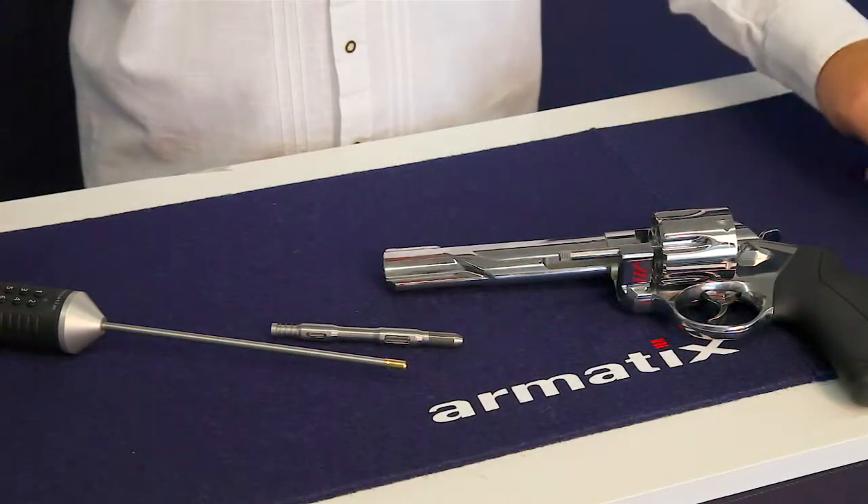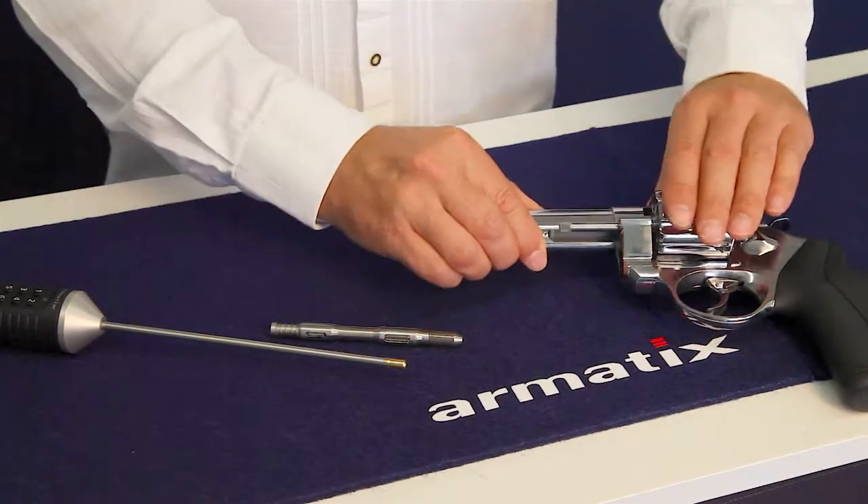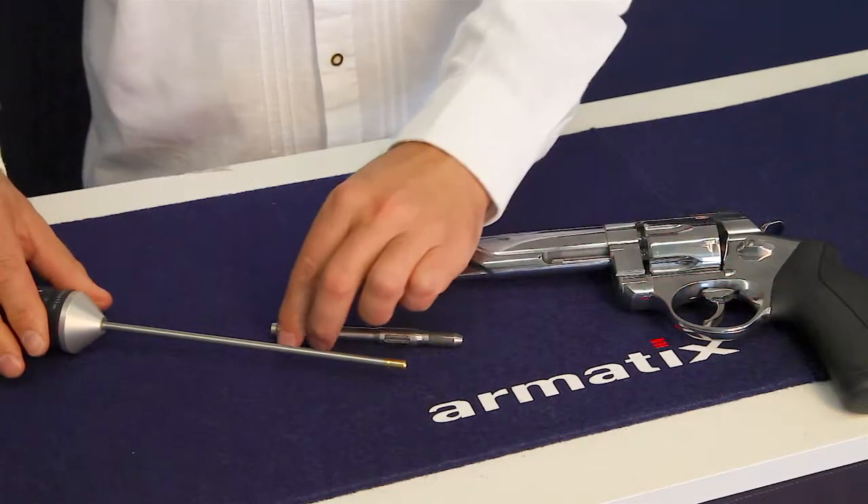Before you insert the Quick-Lock locking element into the barrel of the revolver, the cylinder must be swung in.